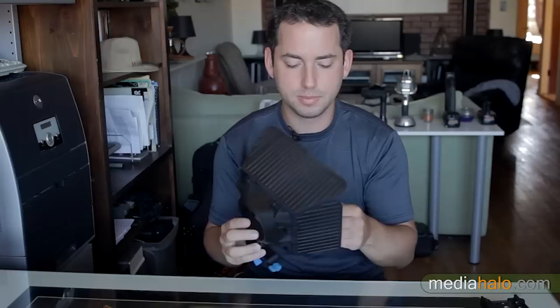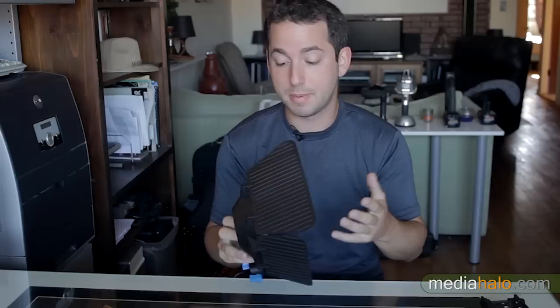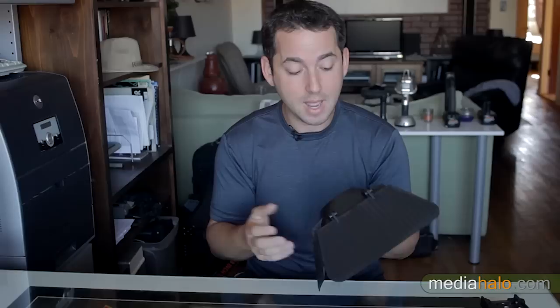I wanted to wait a little bit before making this review so opinions simmered down a bit on the internet, because a lot of people seem to want to attack this thing right when it came out. There's some nicknames — the Fisher Price matte box — basically people saying don't buy it. But I am not seeing where all that animosity is coming from. You can't compare it to a higher end model — it's $58. Let's put that into perspective.